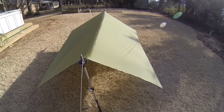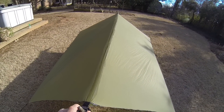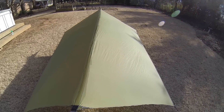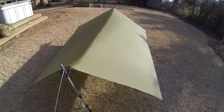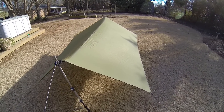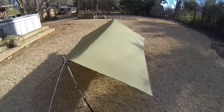So that is how you seam seal a tarp. You can actually do this inside — it would be a little safer to do this inside in the garage where you don't have animals or potential tree limbs or leaves falling onto the tarp. But this is the only room I had, so you can do it outside just as well. Anyways, hope you enjoyed. See you later.